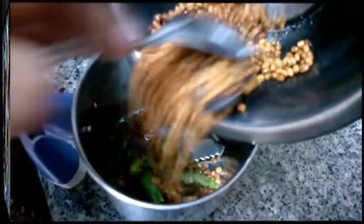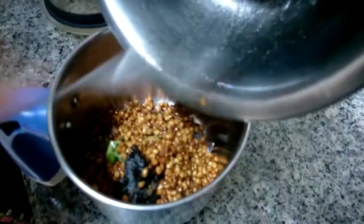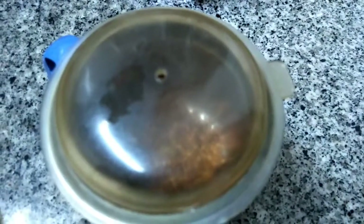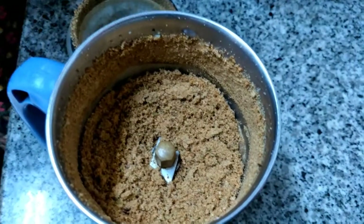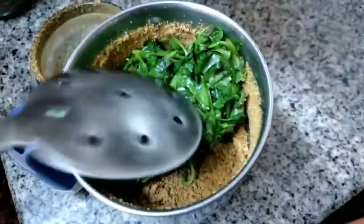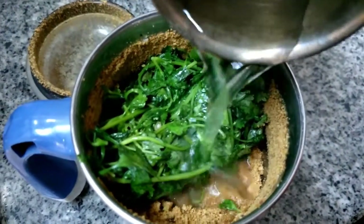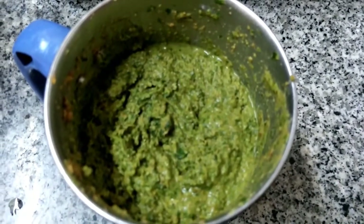Transfer the mixture — which consists of urad dal, tamarind, and salt — to the blender jar and grind it first. Then add the coriander with it, along with a little water, and grind again. The result is of a coarse paste consistency.